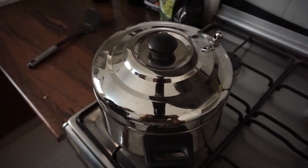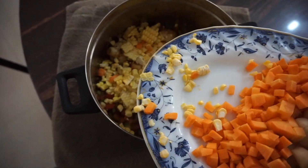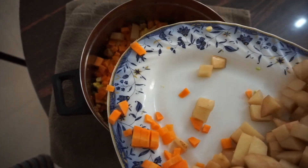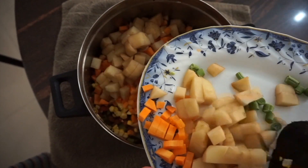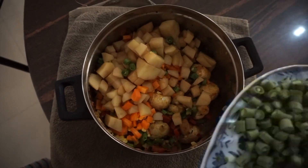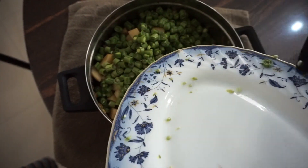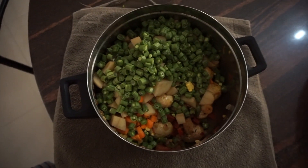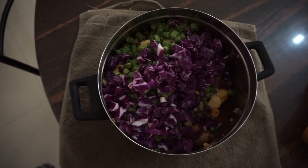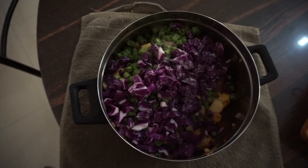Those vegetables have cooked down the way we like them, so we're going to add the rest of our diced vegetables — in with the corn, carrots, potatoes, and diced green beans. Add some more salt and seasoning. And don't forget the cabbage! Once that's all in the pot, we'll top it off with some water and put it back on the stove.